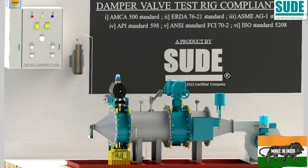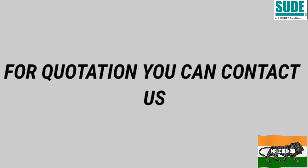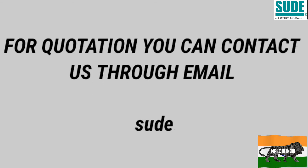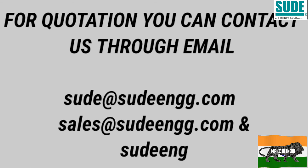For quotation, please send a mail to SUDE at sudeengg.com.